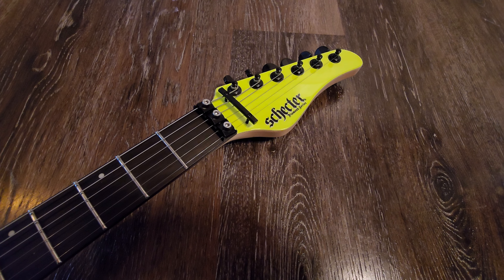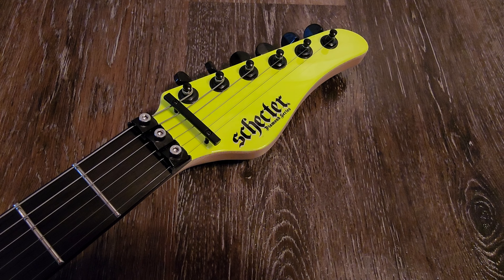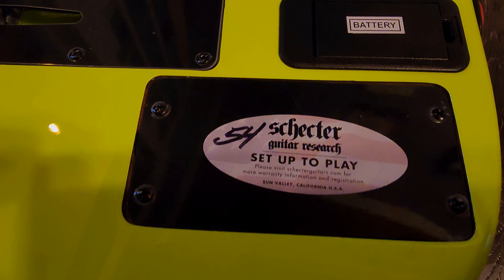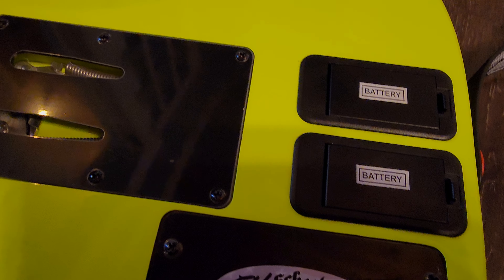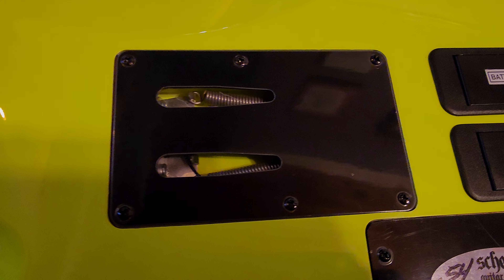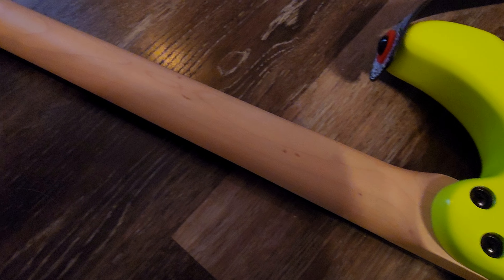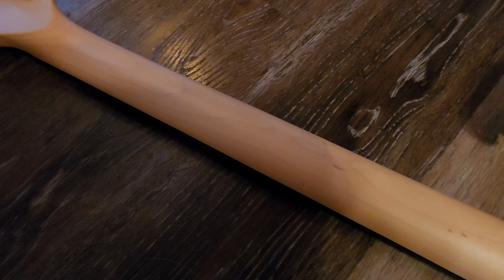It has an ebony fretboard, a 25.5-inch scale length, and extra jumbo frets. It just makes it a breeze to play. Excellent fret work on it — no sharp frets, nothing like that.